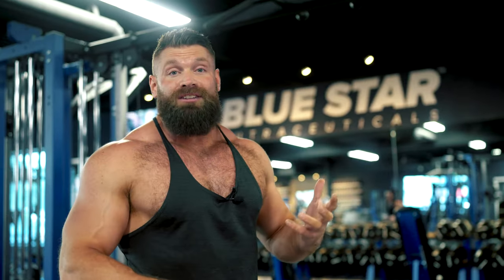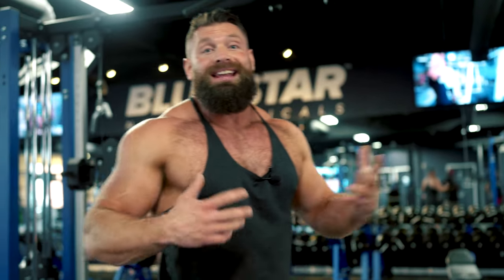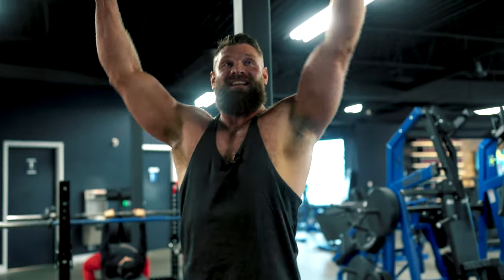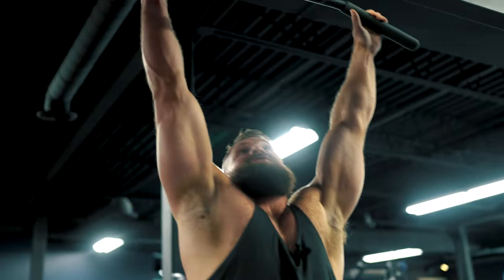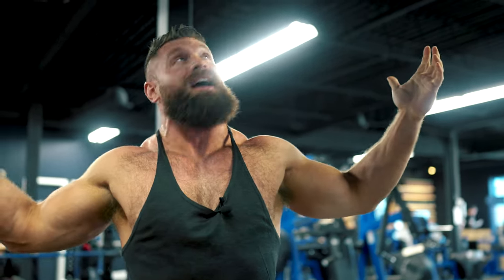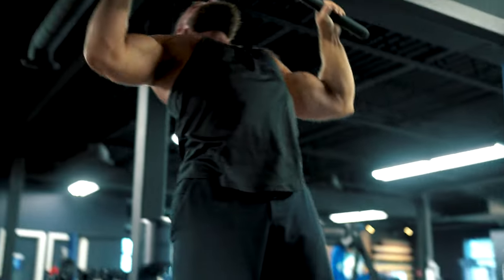If you're having a hard time doing pull-ups, you can use a band in a power rack to assist, or use an assisted machine. Another option is isometric holds — get into the top position and hold for time. You can use a plyo box to hop up into position and hold for about 30 to 45 seconds, even up to a minute. Just make sure you're not falling out of position or potentially injuring yourself.